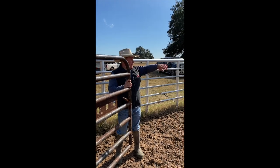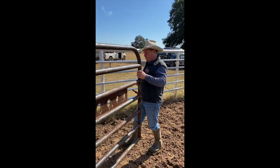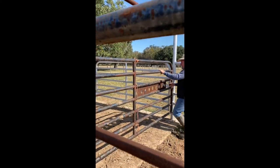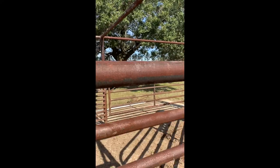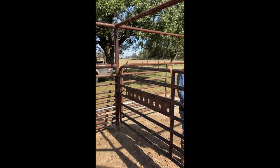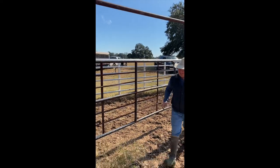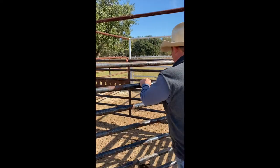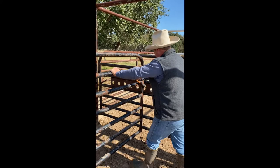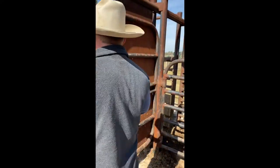When we bring our cattle into the pens, they come around this way and up the alley to the chute. We can run them up this way, bring this gate around down, or bring it around this way. Once you've got them in there, if they have a little trouble going up the chute, you can bring this gate around — we've got these holes here where you can latch it here or anywhere along the way to send them up the chute.